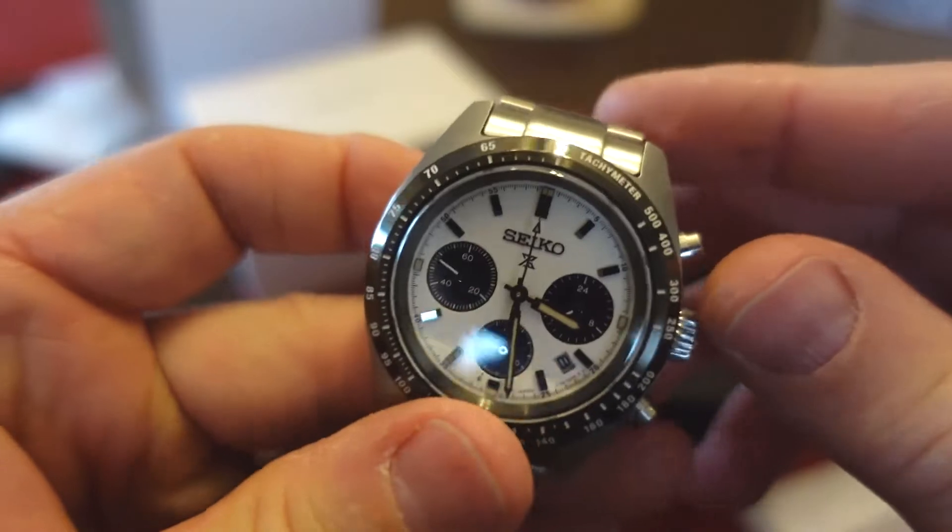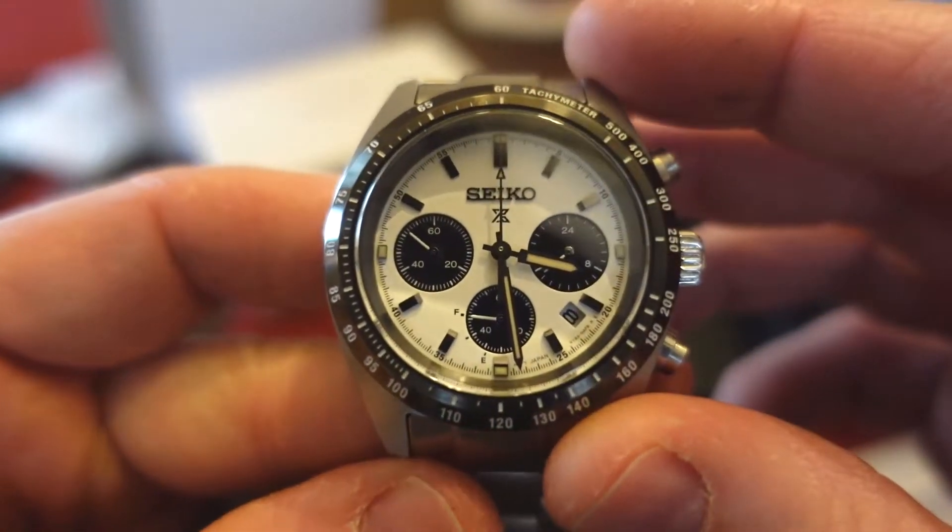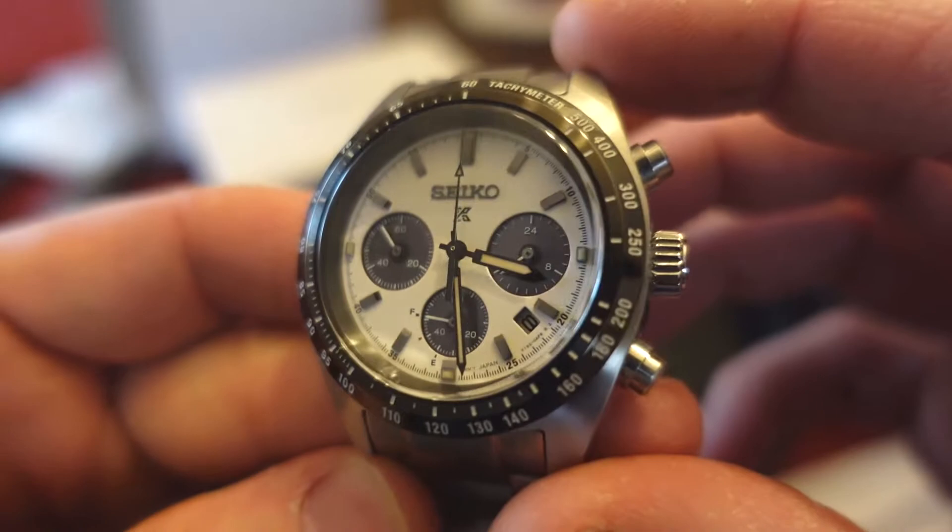It looks like the Zenith Chronomaster, right? I'm kidding. We know it doesn't look anything like a Rolex Daytona. No way.